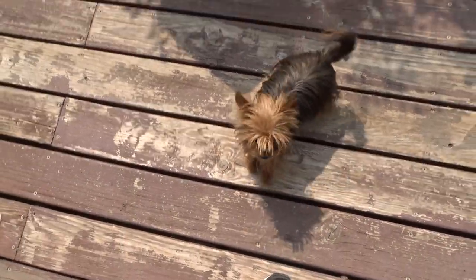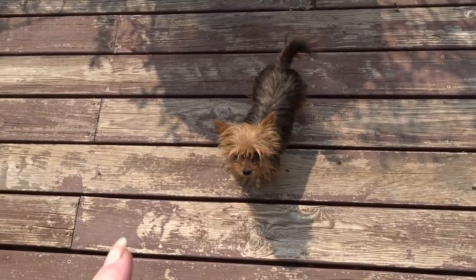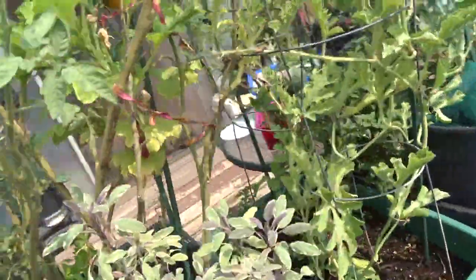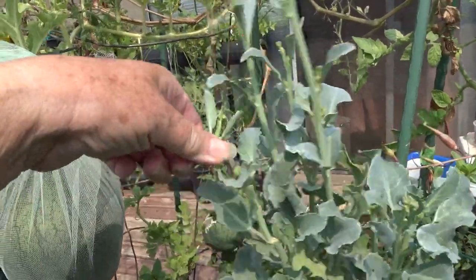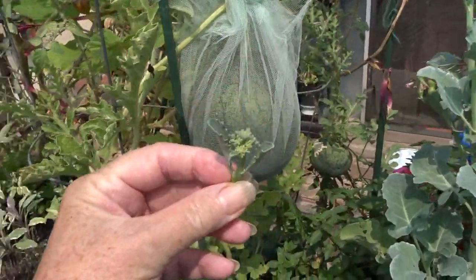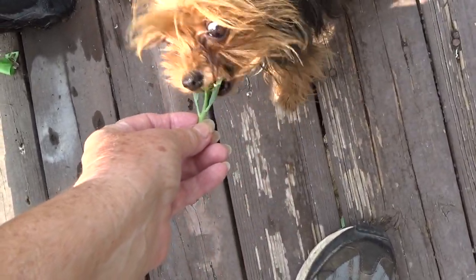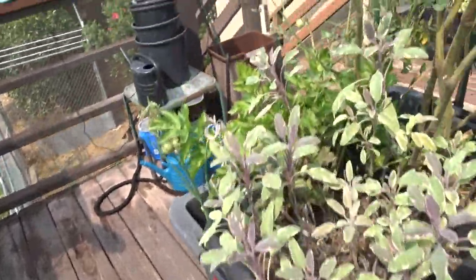Hello everybody, it's Robbie from Southern California — and of course Kitty too. Yes, I have broccoli. You want broccoli? Come here. That's what you want — she wants her broccoli. She sees the camera and she thinks she's getting broccoli. She gets it all the time.